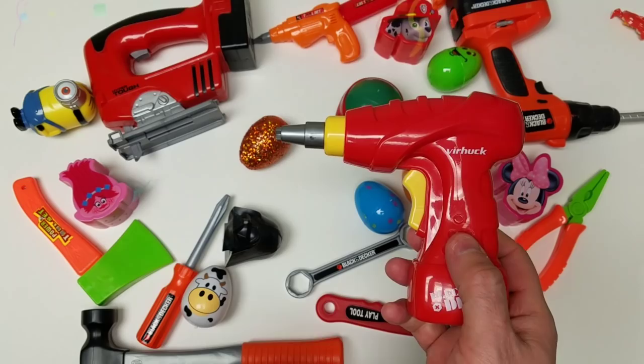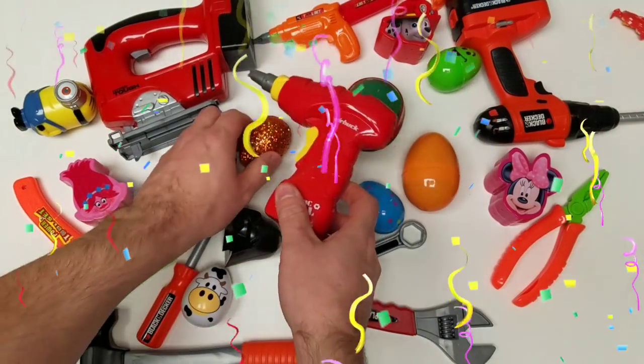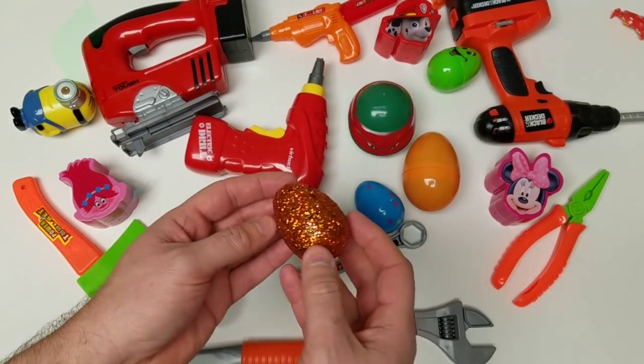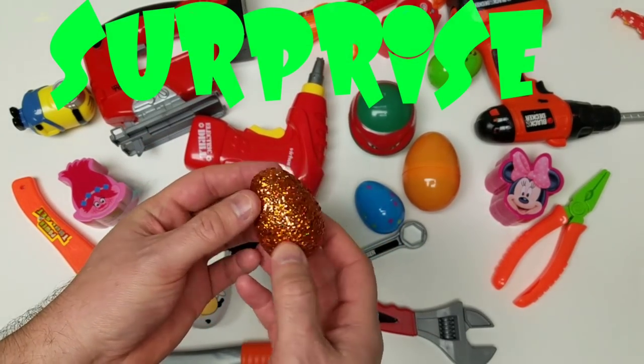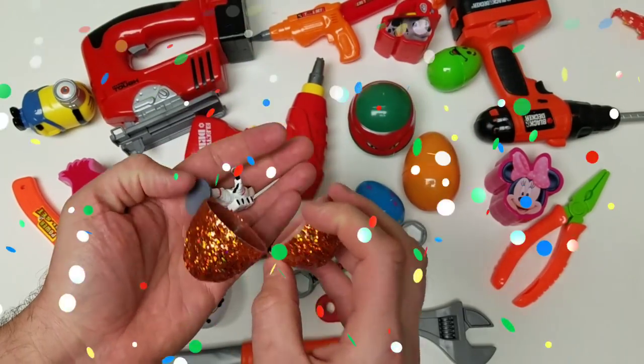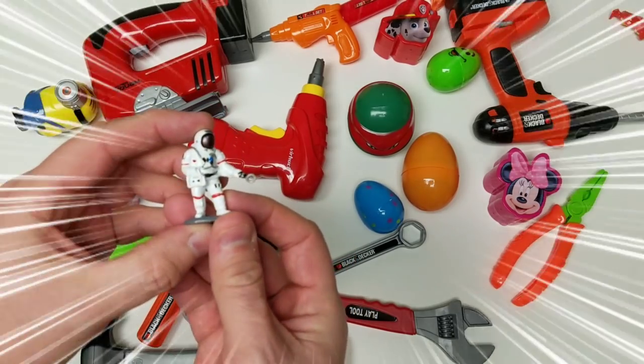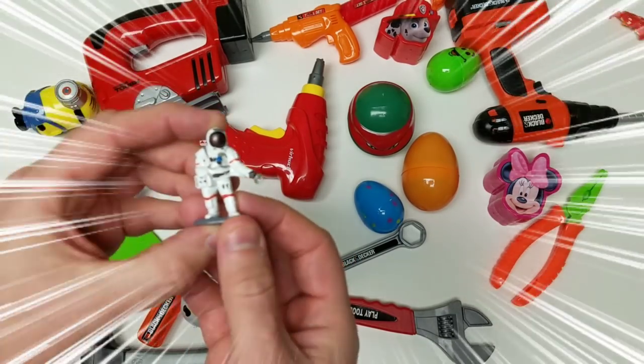Let's see if we can find a really neat surprise egg. Which one can we find? Oh, the glittery one! Surprise egg — let's see what's inside. Cool! An astronaut. Did you know astronauts go to the moon? That's pretty cool.